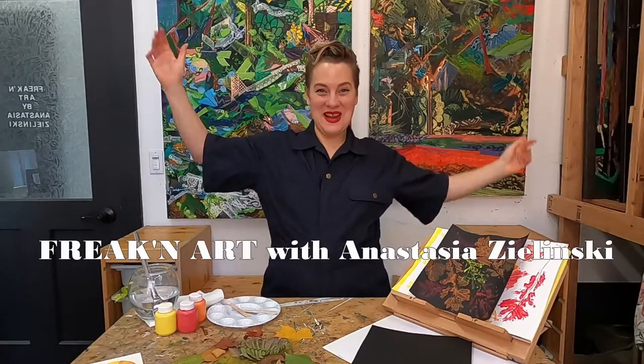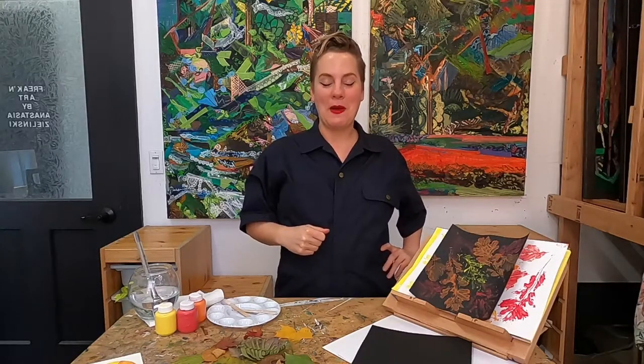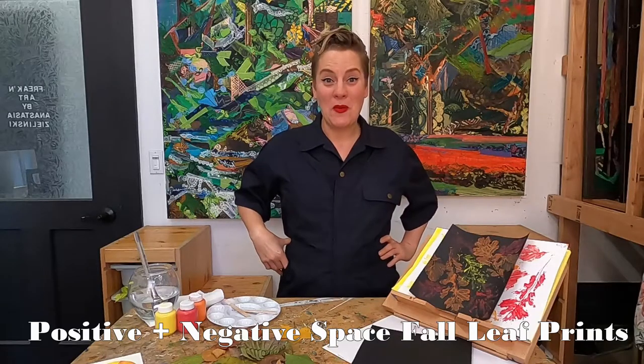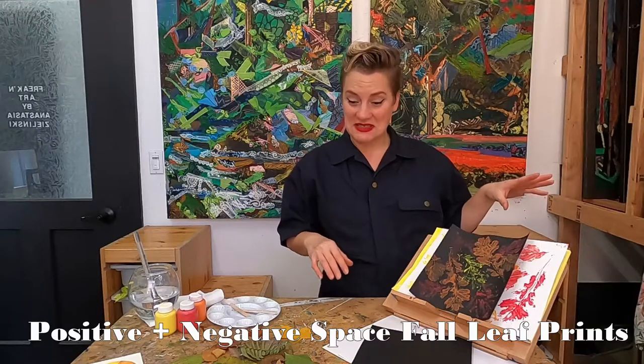Hello everybody and welcome to Freakin' Art. I'm your friend and host Anastasia Zolinski and I am so excited about today's class. We're going to be talking about positive and negative space and making our very own prints. Today we're going to be making some leaf prints.